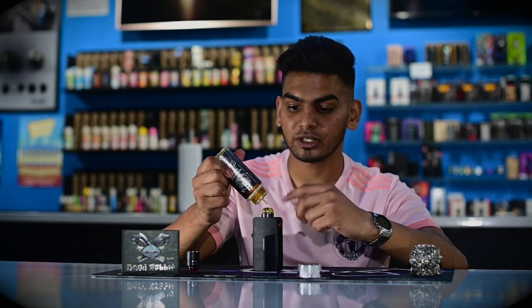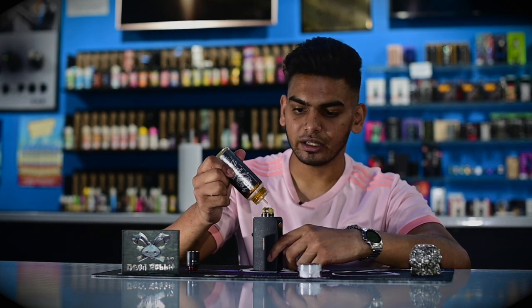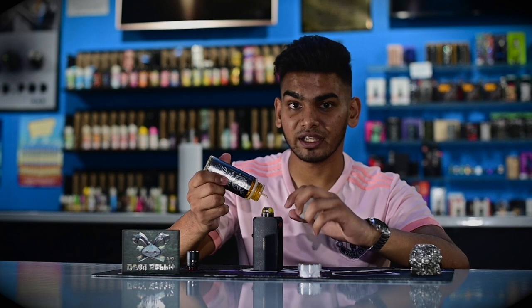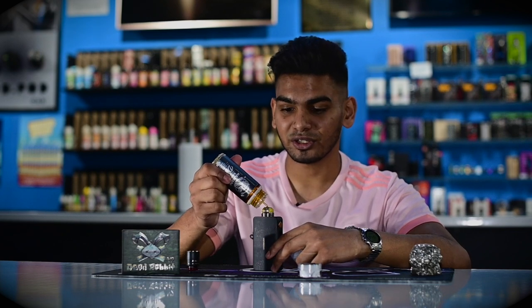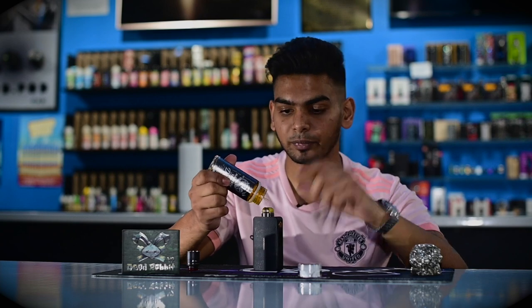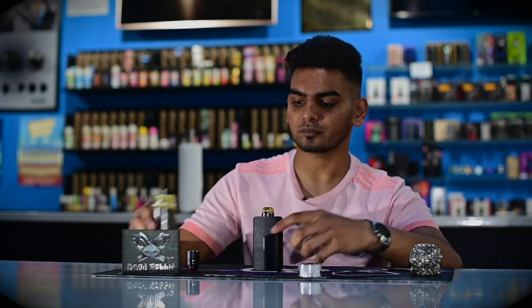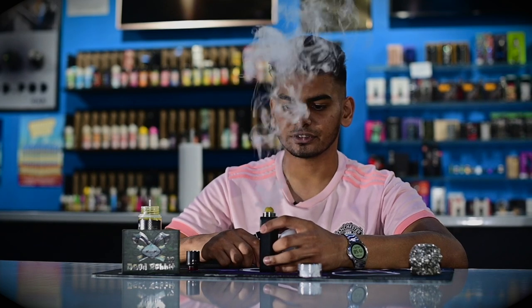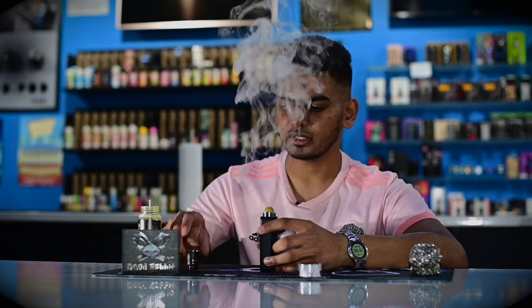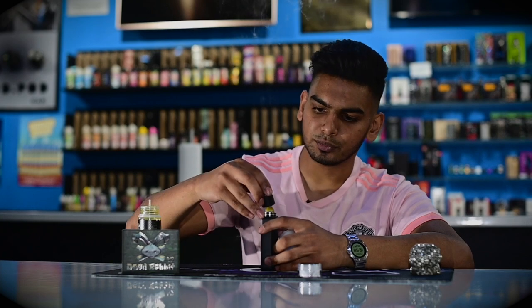Now that we're done building the coil, we're just going to prime it up, applying liquid all over that cotton and the coils. Just remember, this Dead Rabbit V2 has quite a deep well so you can pretty much top it up with liquid and you're not really going to get spillage, thanks to the top airflow. Give it a couple of burst shots to get rid of the excess and put the top cap back on.